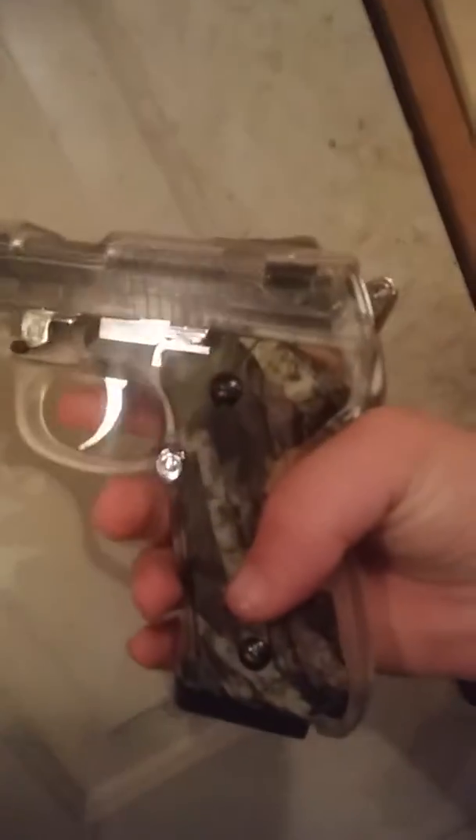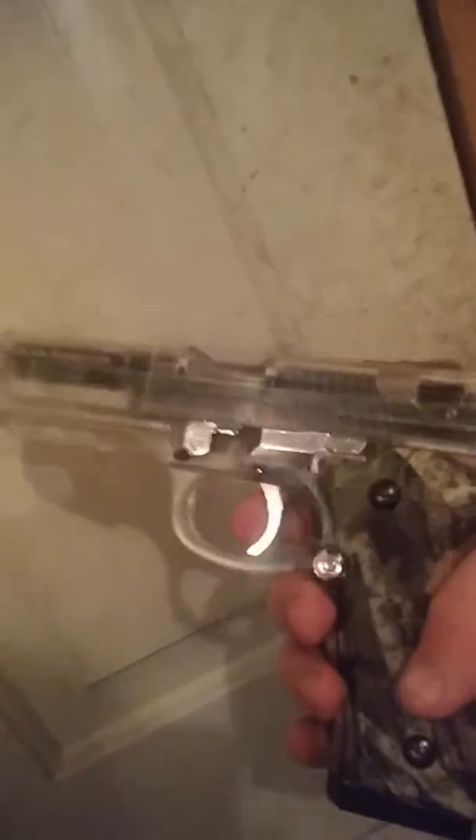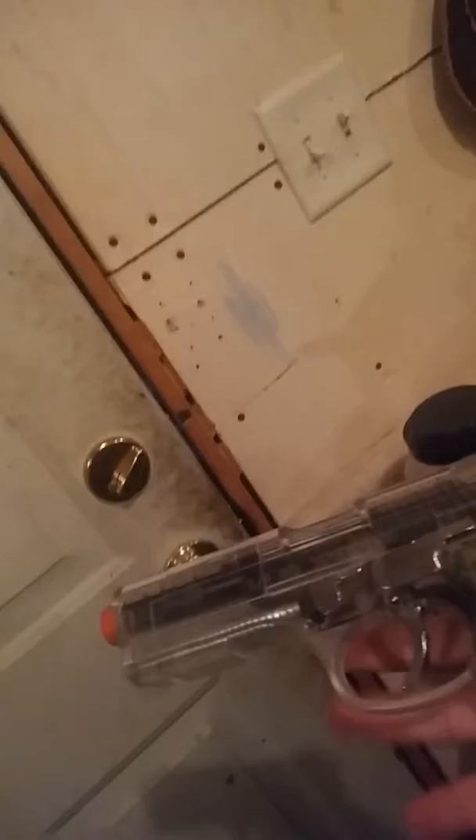Ok, I'll show you a couple things. This here — this is an airsoft gun. I'm going to shoot it in a bit, and I'm going to show you the right way to hold it and the wrong way to hold it. Give me a minute to set anything up, alright.